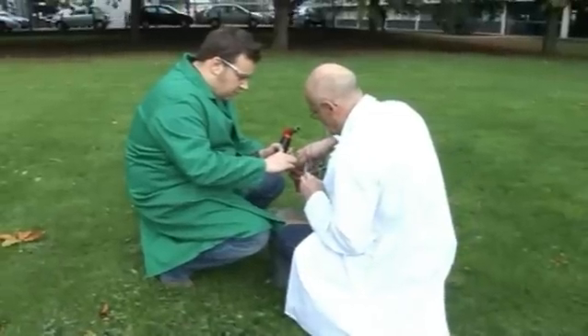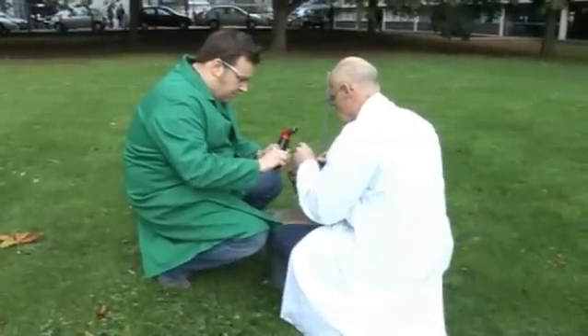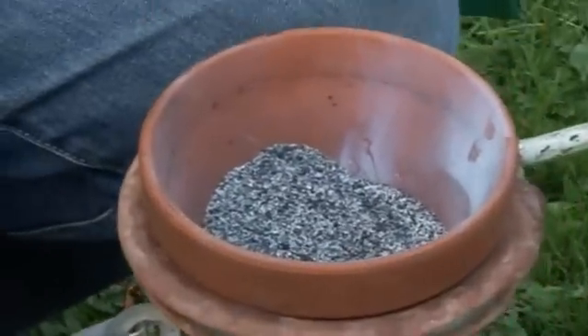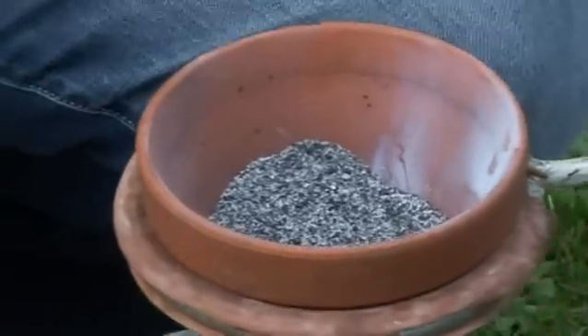So we get some heat on this, we start an instantaneous redox reaction — the aluminium and the iron oxide swap oxygens. The aluminium will become oxidised and the iron will become reduced. Hopefully we'll generate a lot of molten iron, which should come from the bottom of the flower pot.